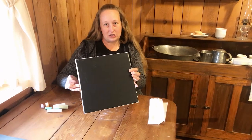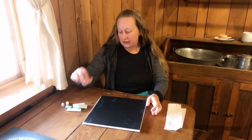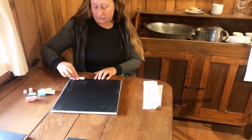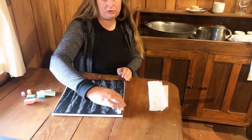We have a slate here and the first thing that you're going to need to do before you start drawing on your slate is to prime it. The way that we do that is to take a piece of chalk — get the biggest, longest one you can — and you're just going to turn it sideways and sort of rub it back and forth in both directions.